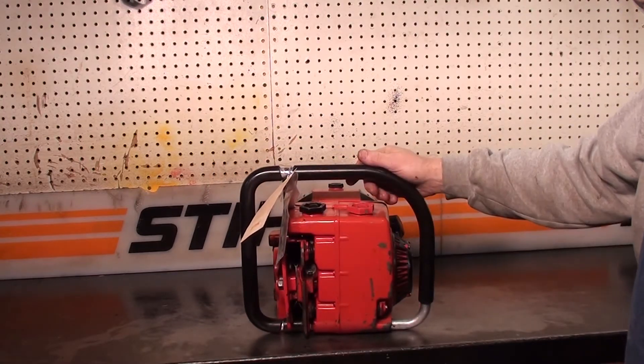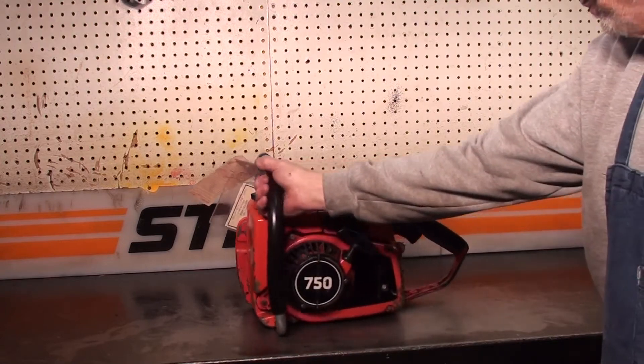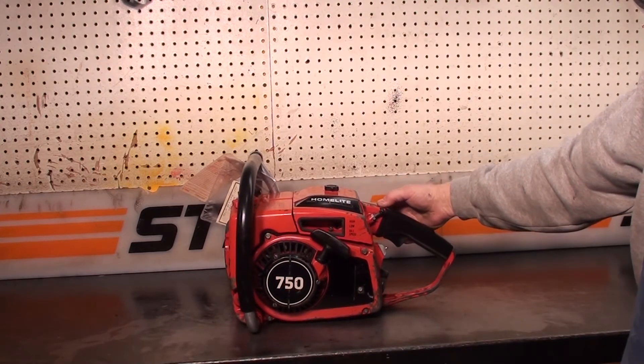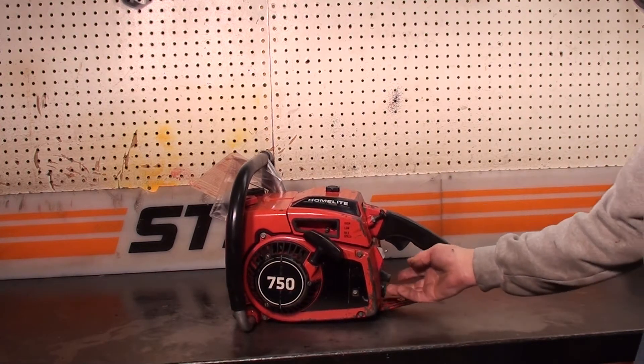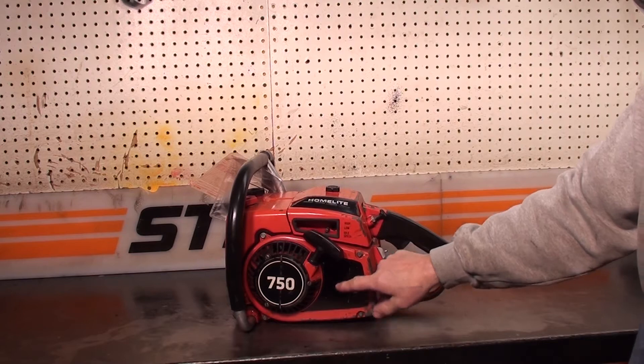Top load on the gas and oil reservoirs. There's a decompression valve with a little lever you flip here. It has a two-piece electronic ignition — the transformer sits in the back and the module is right underneath the cover here.